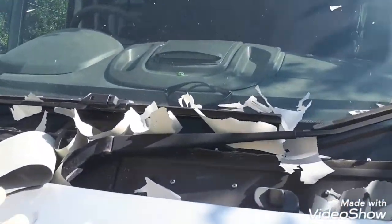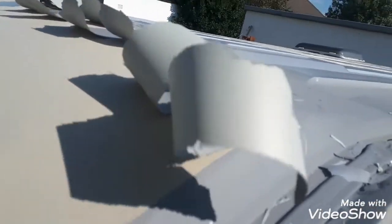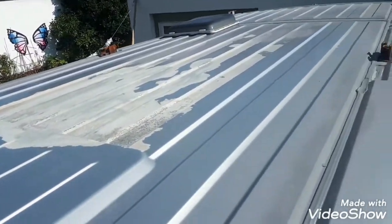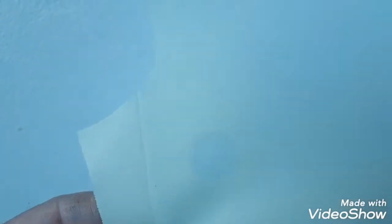Fiat Ducato paint peel — is it a problem or not? The topcoat peels off nice and clean all the way to the primer. This is the paint peel from the van, one of the larger ones. It peeled completely off — this is the backside — peeled clean off the primer coat.